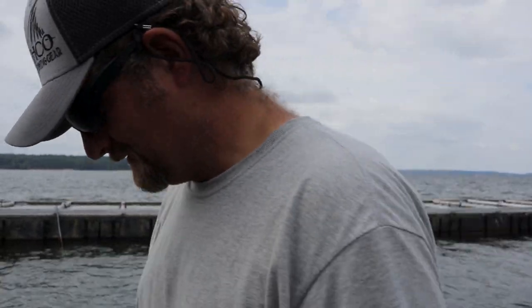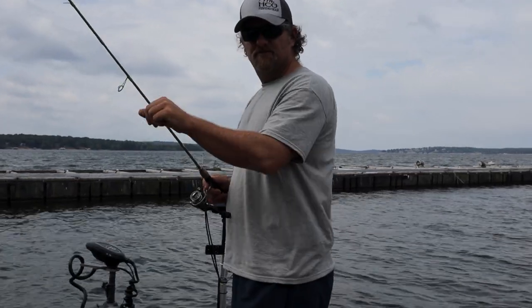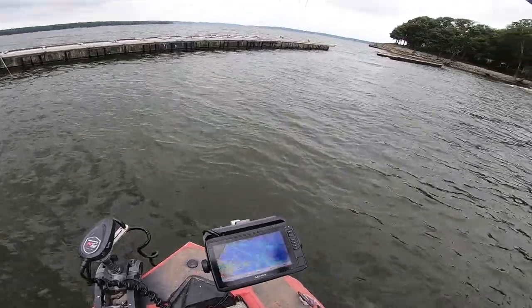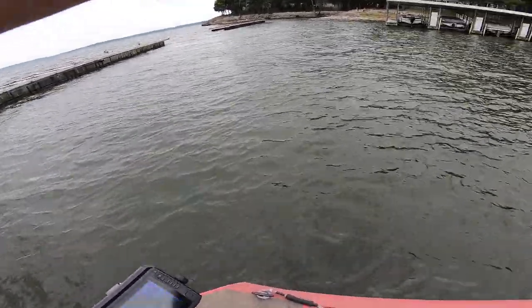The only thing frustrating about this LiveScope is sometimes you'll just see a whole bunch of crappie down there but none of them bite. But we got a solution for that — I'll show you what that is right now. There's one right there. Now they're biting better.